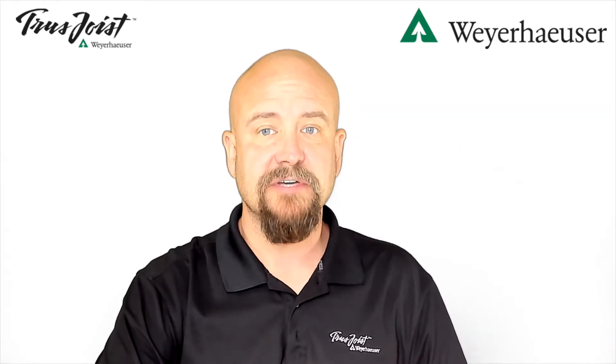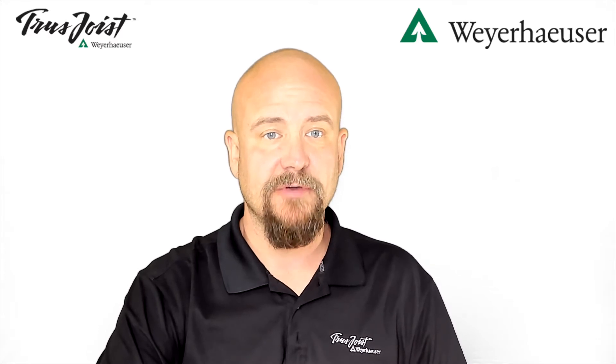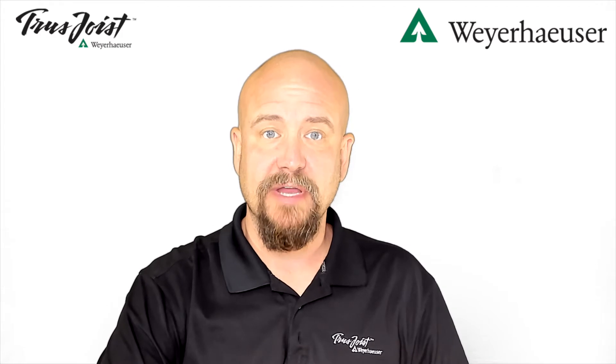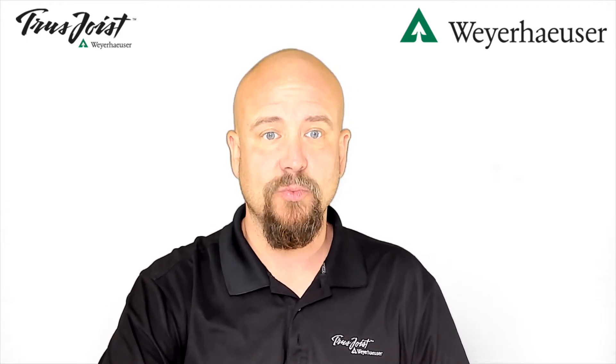Welcome back everyone. My name is Steve Radowski and I am the Territory Manager for Weyerhaeuser in Philadelphia, Pennsylvania. This month we are starting a multi-part series that involves a look at tech bulletins and framing details as they relate to Weyerhaeuser engineered wood products.